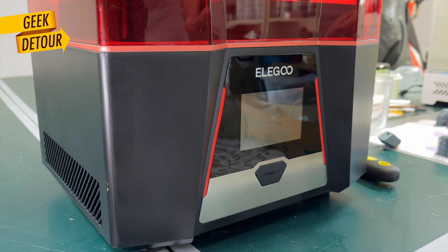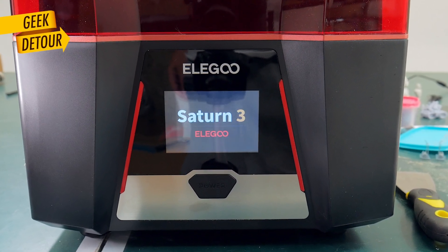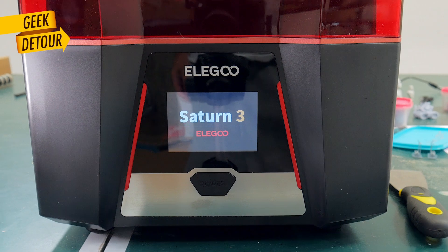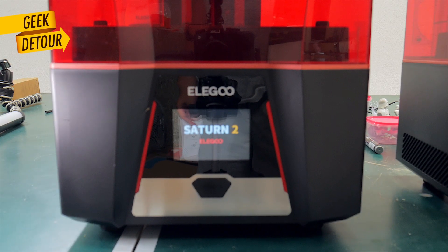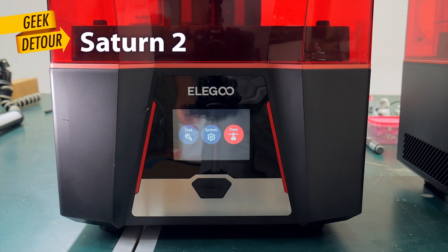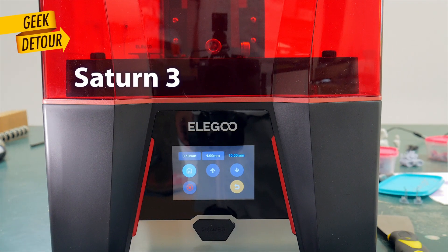When I turned on the Saturn 3, I noticed something even better — nothing. No fans. Complete silence. On the Saturn 2, right after you turn it on, the fans kick in immediately. Not on the 3. Before you print and after it finishes printing, it's dead silent. You don't even remember it is turned on.